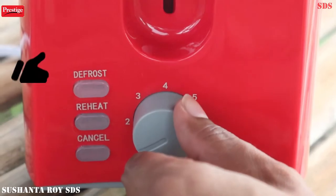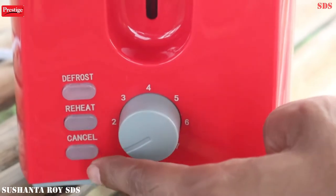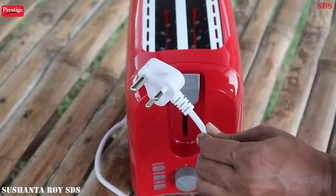You can make a brownie with this toaster. Here are 3 switches: Defrost, Reheat, and Cancel. Here is a clip-in plug.